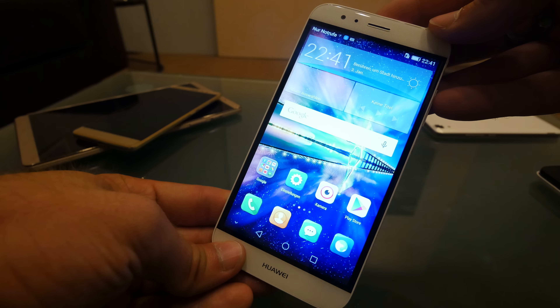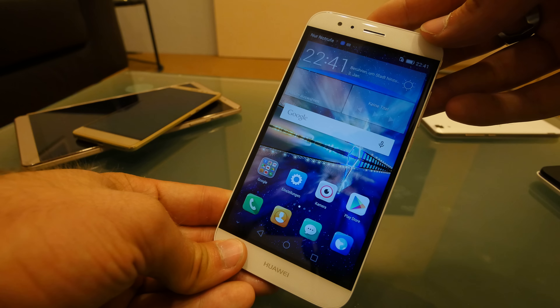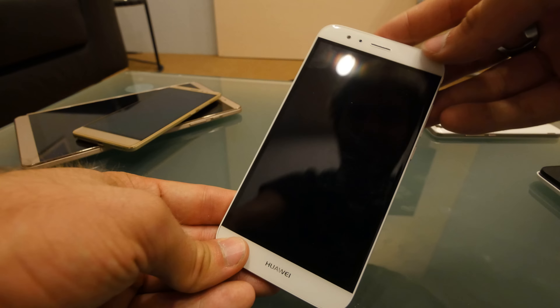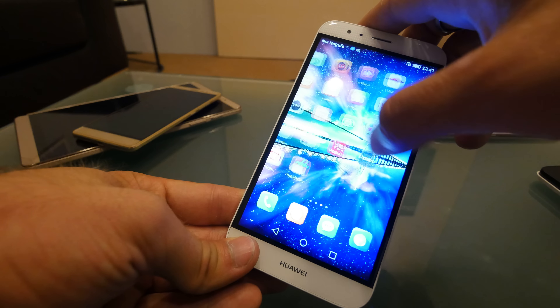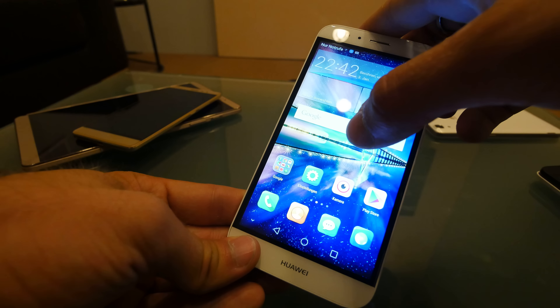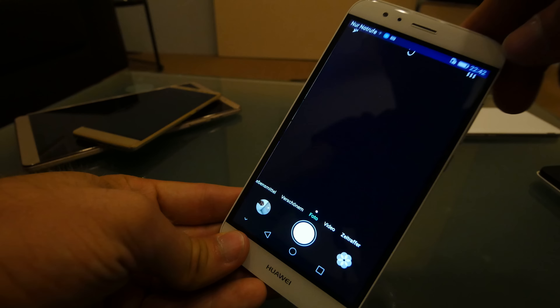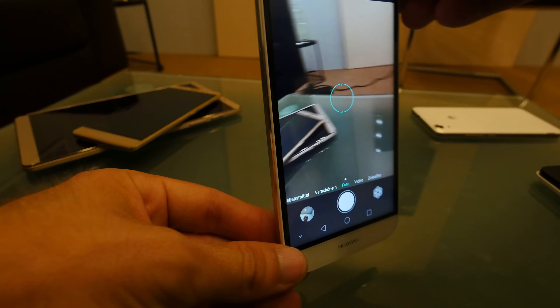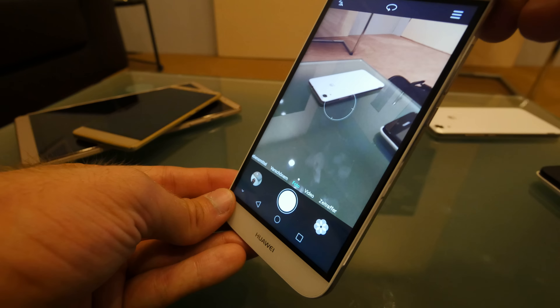Inside there's a Snapdragon 616 processor with 8 cores, quite quick, paired with 3GB of RAM and 32GB of internal storage. You can unlock it with a double tap, which is quite nice. Force Touch is not available on this one, but the price is an amazing €399 for this beautifully made device with metal body and fingerprint reader.